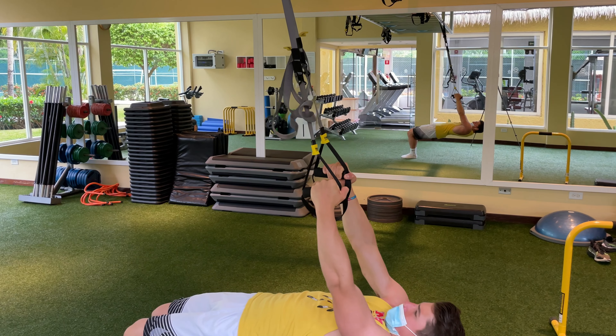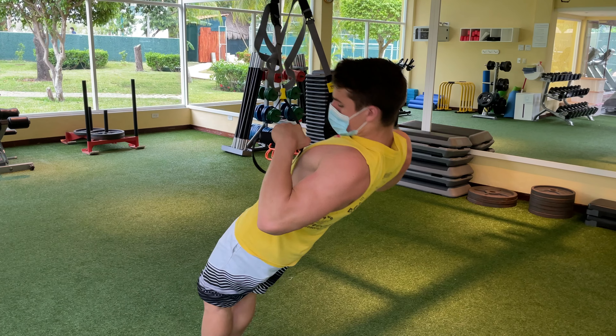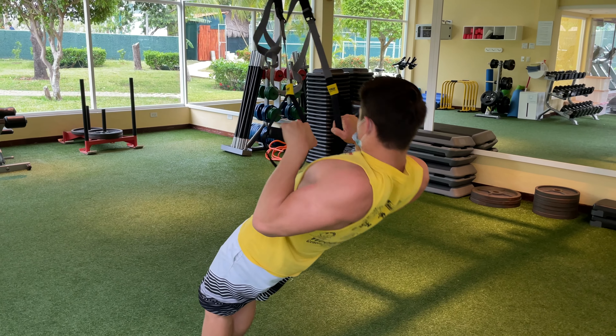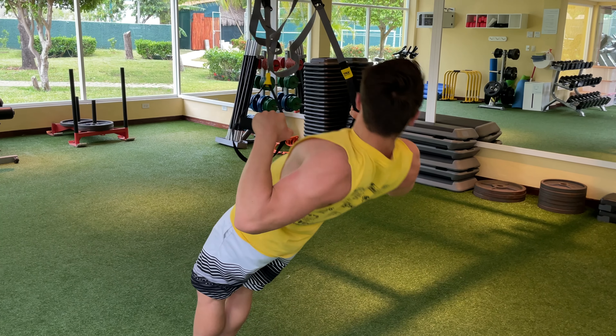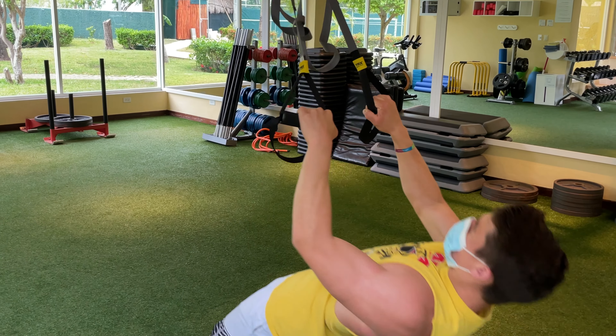Then we got into some Australian pull-ups — these are easier progressions of the pull-up. Adding these into my workout is going to help me with my front lever a lot, building some extra muscle and strength.